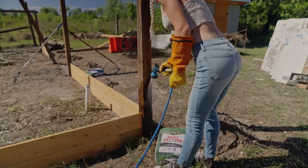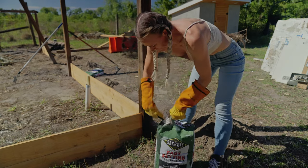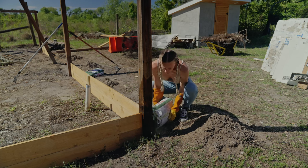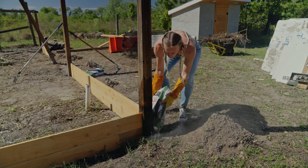First add some water to the hole, then add the fast-setting cement. You can add more water on top if needed. I repeated this step for all the other posts — add water to the hole, pour the cement in, and then add some more water if needed.